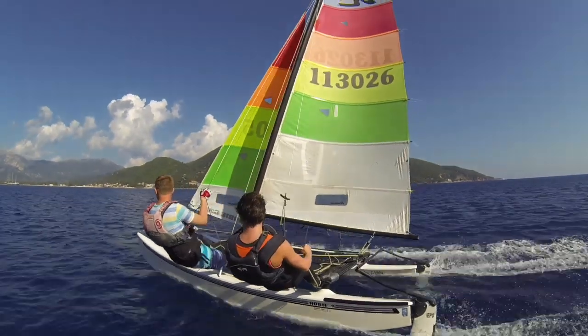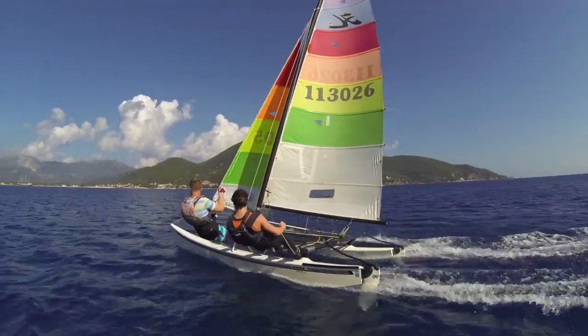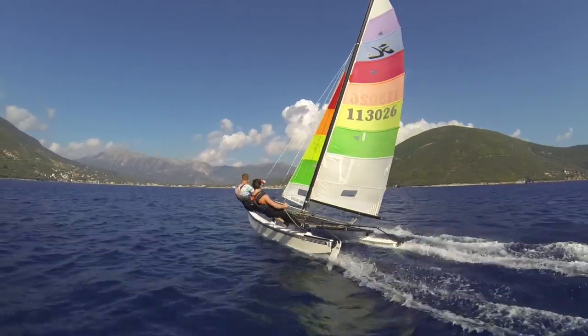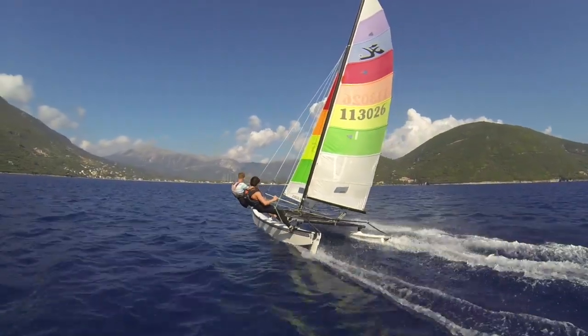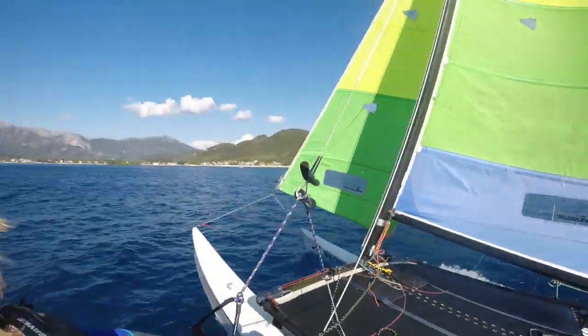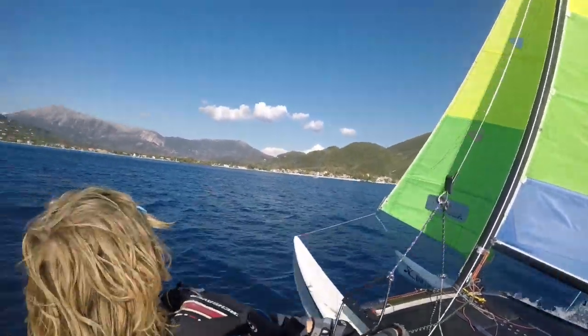If you are thinking of going down the route of getting a sail maker to make you some sails especially for your Hobie 16, make sure that the sails are very accurate copies of the originals. If the sails are different, the boat will feel different, and you want your boat to feel the same.